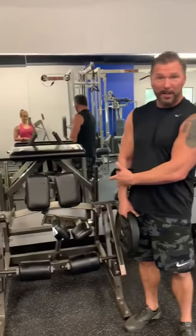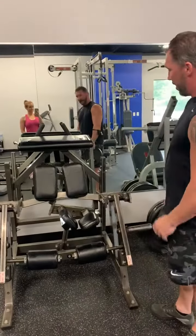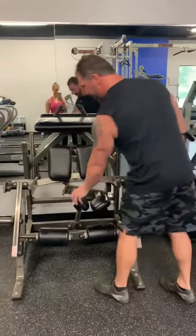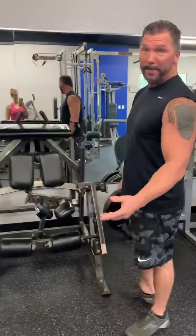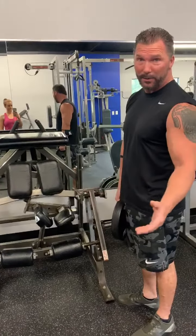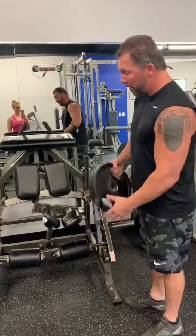Hi guys, so today we're gonna do Workout Wednesday — maybe a day late. This is a new machine I want to introduce today. It's gonna work your hamstrings on an isolateral basis, so you can work your hamstrings independently, one side at a time. Because obviously everybody has a strong side and a weak side, and you want to make sure your weak side catches up to your strong side.